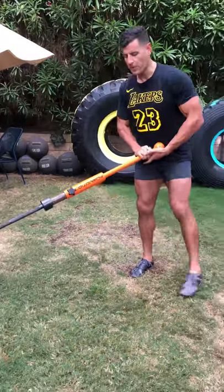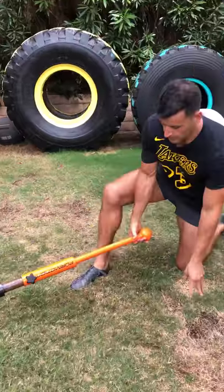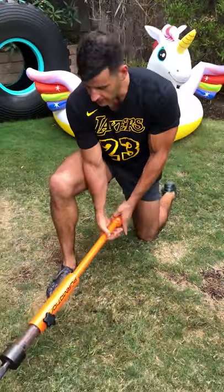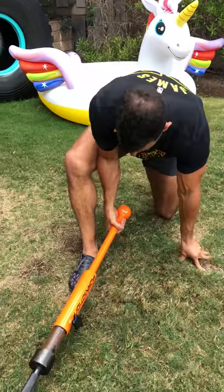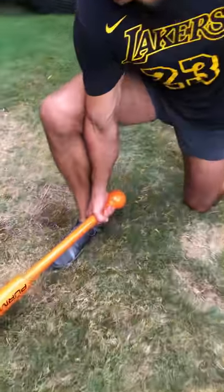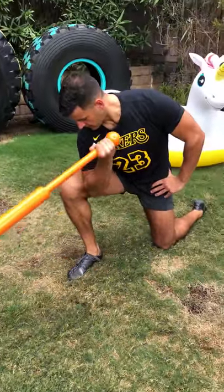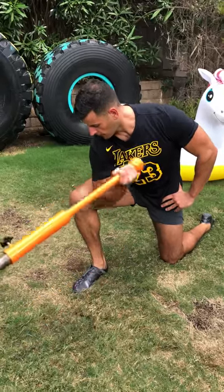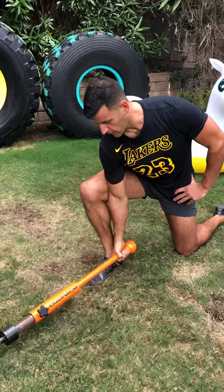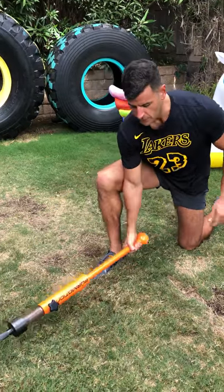Movement one: concentration curl. Starting here — there's a built-in warm-up as we mobilize the hip flexors and groin a bit. Get it positioned just like this, so the form is resting right alongside that inner calf and shin area. From there, pull up, bring down. Nice full range of motion, really emphasizing the biceps, squeezing hard at the top. You'll do both sides.